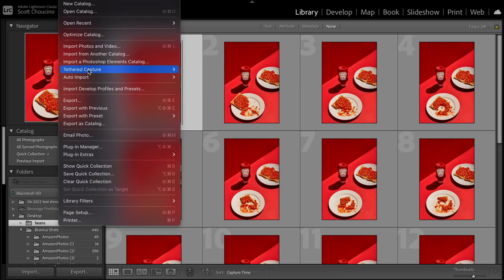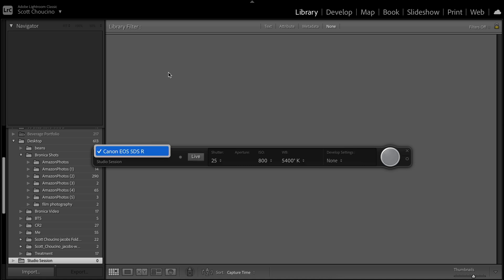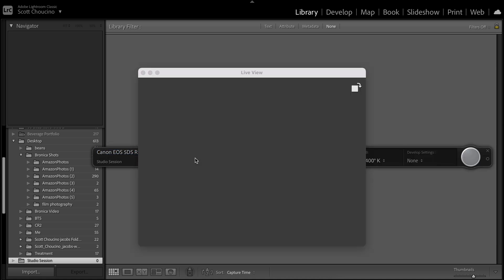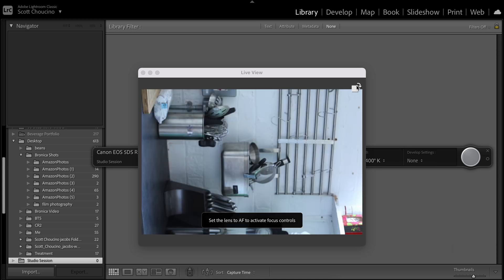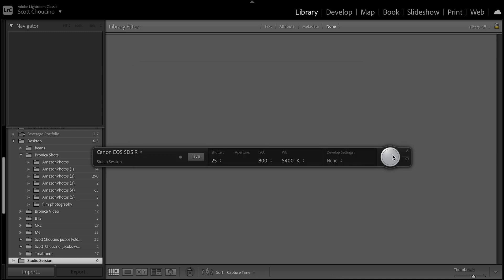So in Lightroom: File, Tether Capture, Start Tether Capture. We give it a name — we'll just call it 'studio session'. Press okay, and here is our thing: 5DSR, there it is. We've got live view, and we can flip this round. This is better than I remember it being — it used to never work. Then we'll take a shot. And here's a prime example of why I no longer use Lightroom. This is how it should work — and this is why I use Capture One. Good times, Adobe.